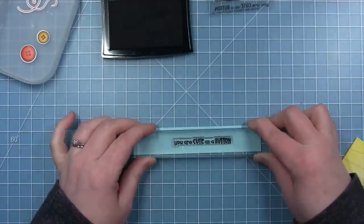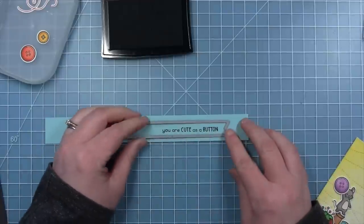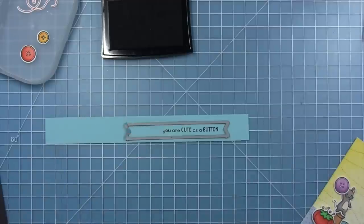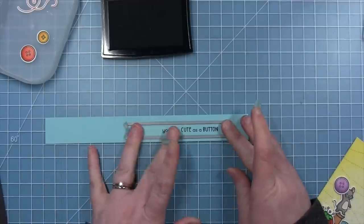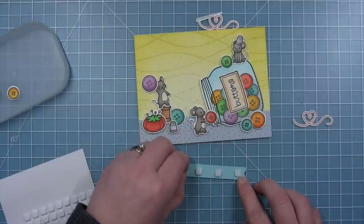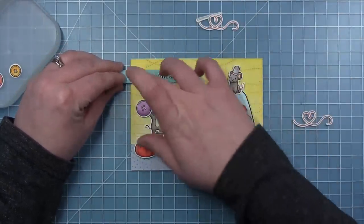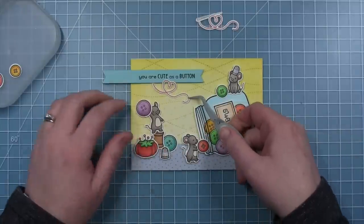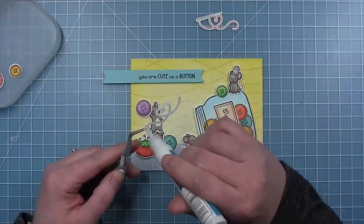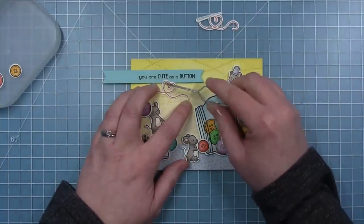For this sentiment I'm using the one in this set that says 'You Are Cute as a Button,' and I'm just stamping it on a piece of mermaid cardstock. I'm going to use one of the sentiment banner dies and right-justify this on the banner because I'm going to have it come from the left side of the card, and I'll just trim off the extra tail on the left. I'm lining this up so my sentiment is nice and centered, running it through my die cut machine, then putting some foam squares behind the sentiment — not on the area that's going to overhang — and placing this towards the top, trimming off the excess.